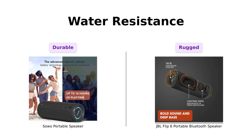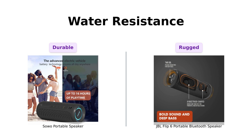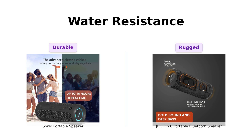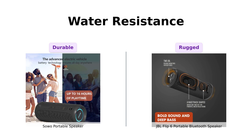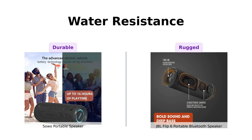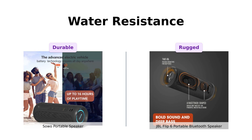Next, we have water resistance. The Soho is IP67 rated, making it a great choice for beach trips without worrying about sand. Reviewers appreciate this feature for outdoor activities. Similarly, the JBL Flip 6 is also IP67 rated, making it waterproof and rugged. Users love taking it to the pool or beach, and it has survived accidents like being dropped in a sink. Both speakers excel in this category, making them ideal for the adventurous type.